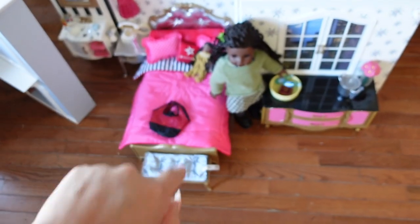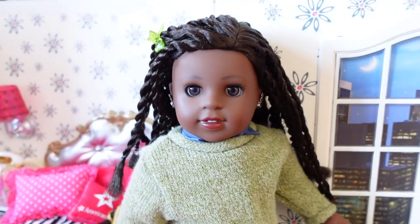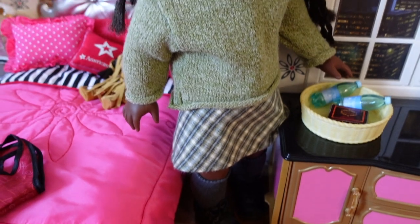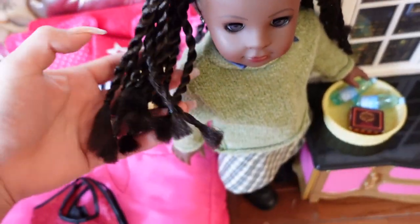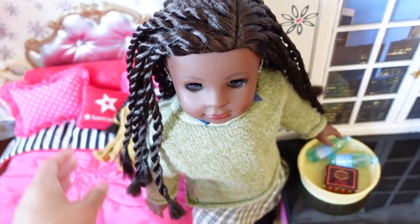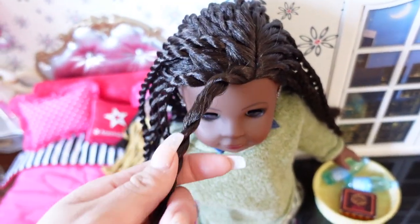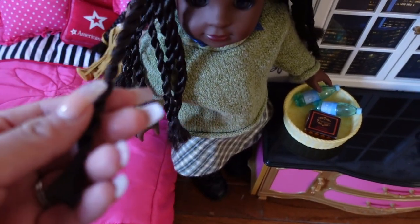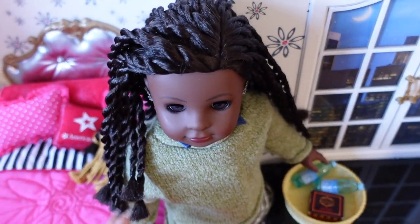Hi guys, it's me Chris and welcome back to the Doll Studio. Today I decided it was time to take out my Makina's twists. I have two Makinas — my display Makina back at home with my other display dolls, and a second Makina that I consider to be my stunt double. This is the one I'm going to be doing hairstyles on and experimenting with her hair the most.